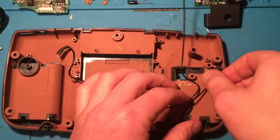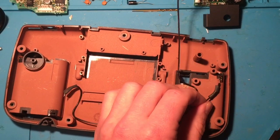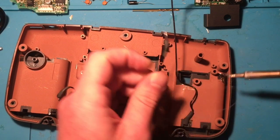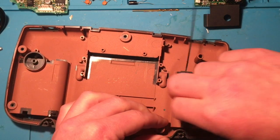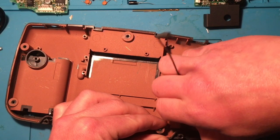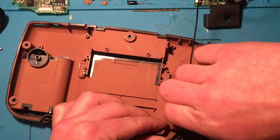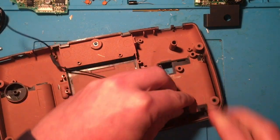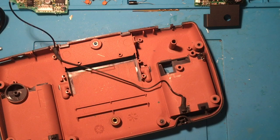All the boards are out. The last bit is getting these other wires out, so once again they have to be desoldered and simply removed. This one's a little trickier — it's got heat shrink on it that's actually stuck, so I might have to cut the heat shrink off and then put on some new heat shrink when the time comes.